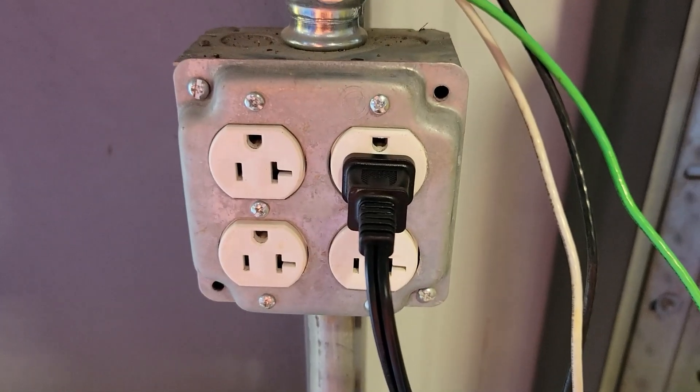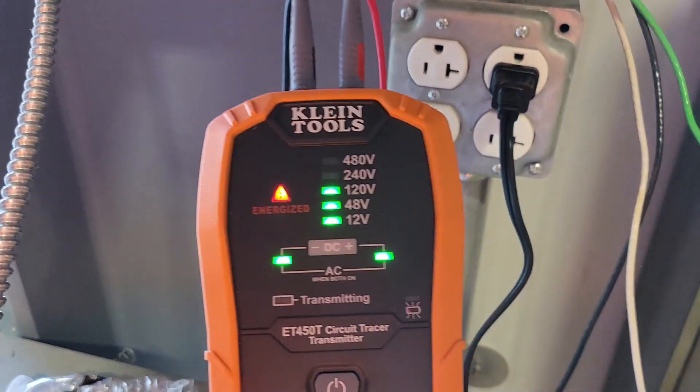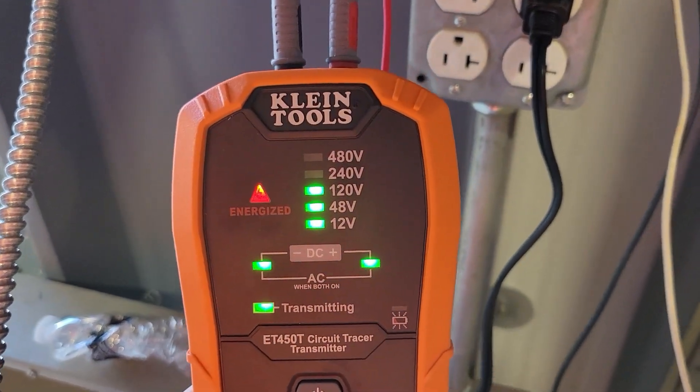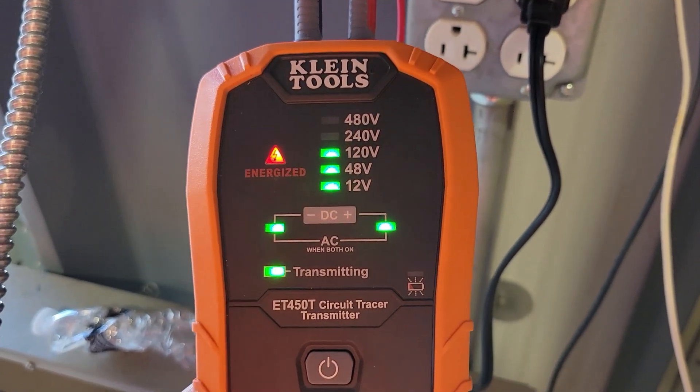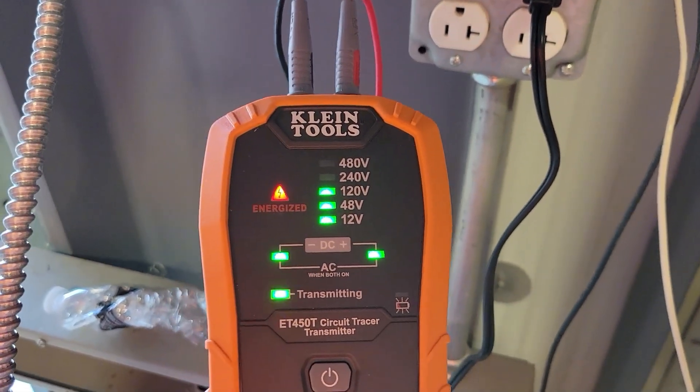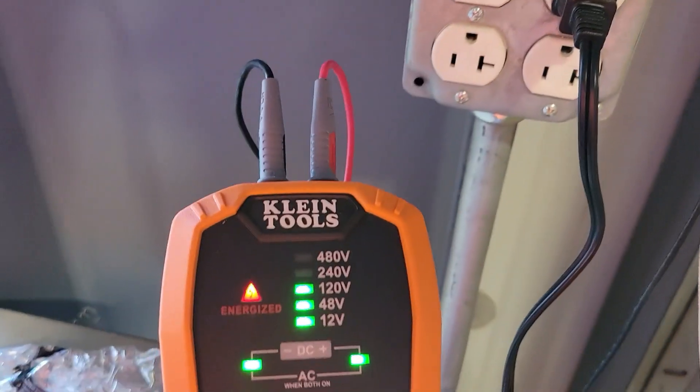I've got the transmitter plugged in. It tells me it's energized at 120 volts AC and I'm transmitting. Now I'm going to start checking panels and see if I can find what circuit this is.